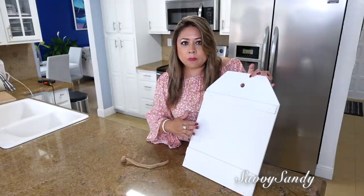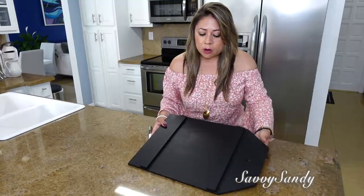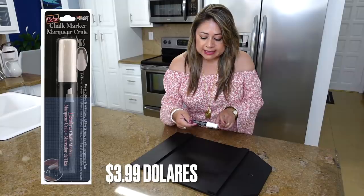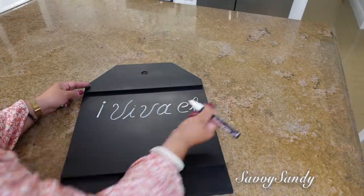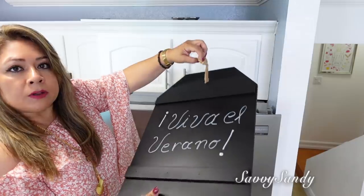Lo quiero usar más que nada como tablero para poner algún mensaje. Quedó así. Ahora voy a usar un marcador que compré por Amazon — les dejo los enlaces — pero es un marcador tipo tiza que marca en color blanco. Y voy a poner ahí: 'Viva el Verano'.